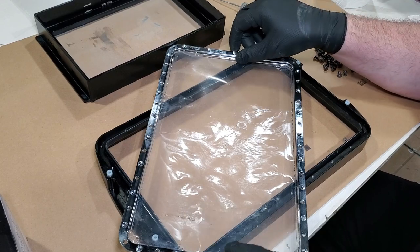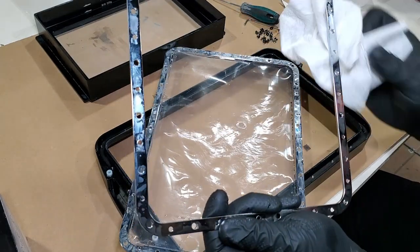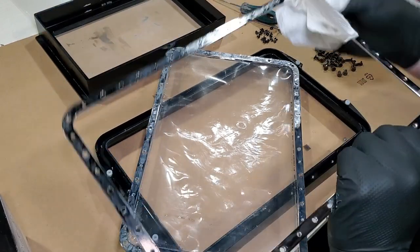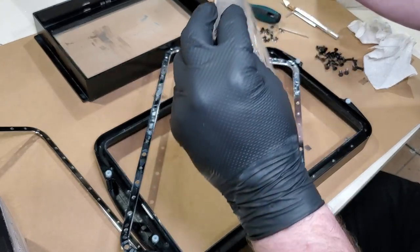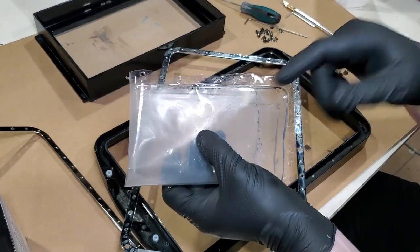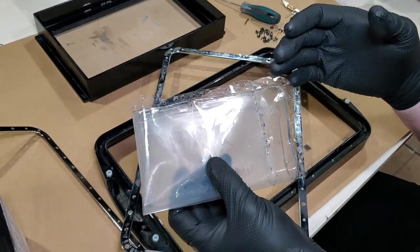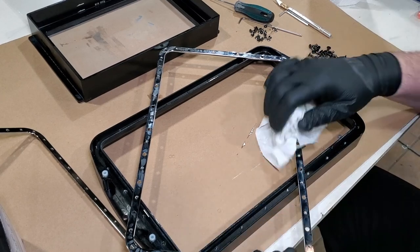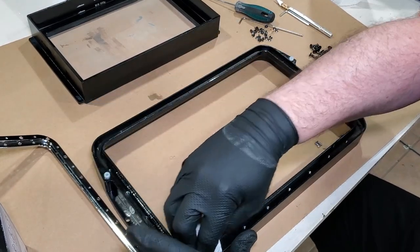Now we've got all the screws out — it's just a matter of removing the ring. You're going to have resin underneath here, so take a paper towel or an alcohol pad to clean it up. Then just throw the old FEP away — peel it off and get rid of it. I usually fold the old FEP into a plastic bag, set it in the sun to let it cure, then throw it away — that way there's no uncured resin anywhere. Finish cleaning the inside of your VAT really well.